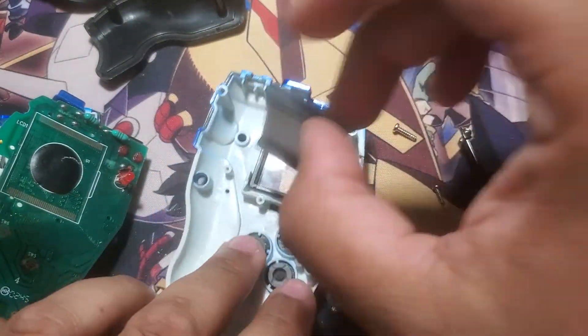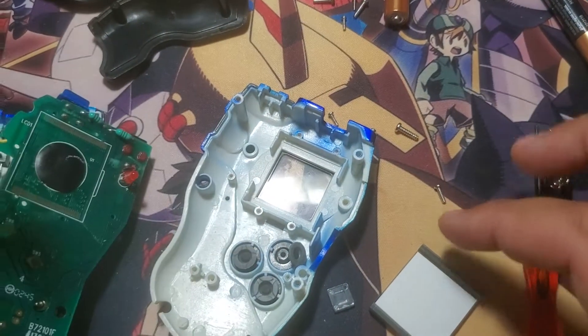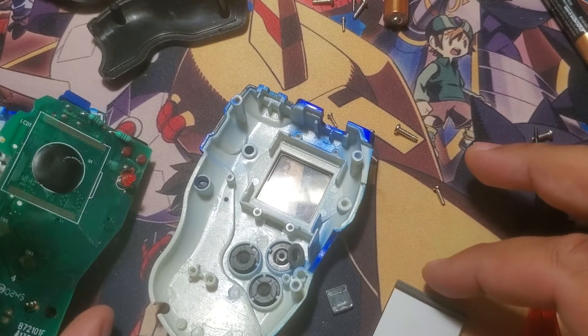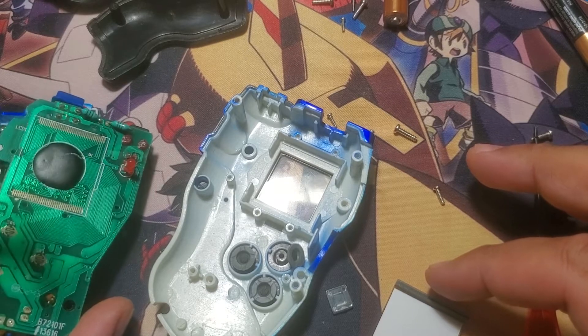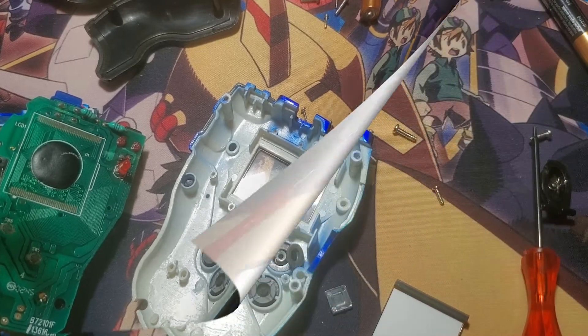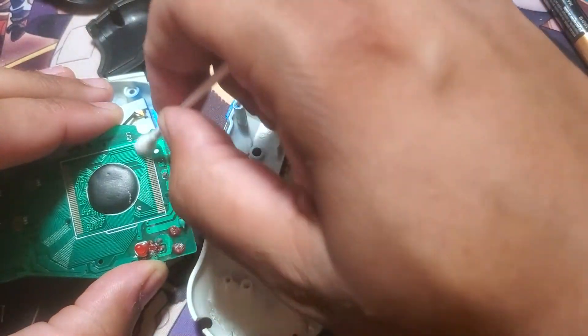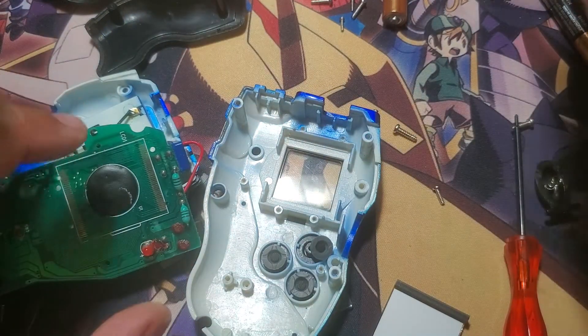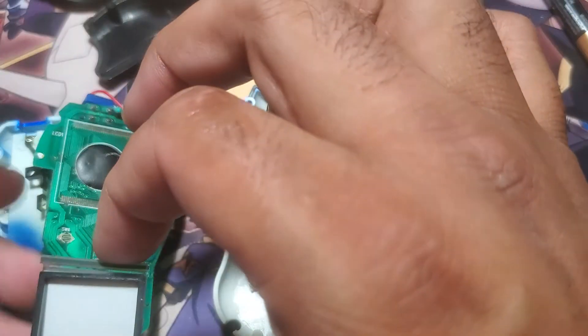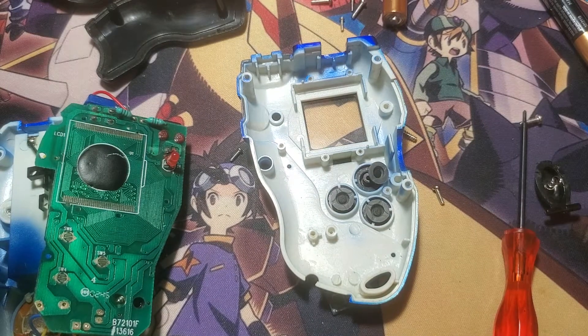I tried to use this little piece to brace it so that I push forward, but it's not working. I'm going to put it back where it was. I'm just going to clean the contacts — give me a moment. I returned with a Q-tip, just going to give the contacts a light brush. Unfortunately I don't have any isopropyl alcohol, but hopefully that will clean the contacts enough so that it can make contact.